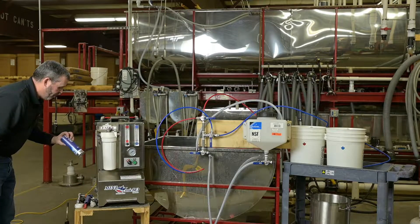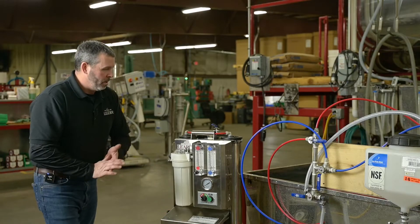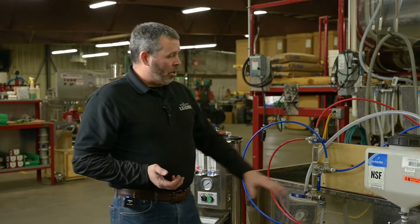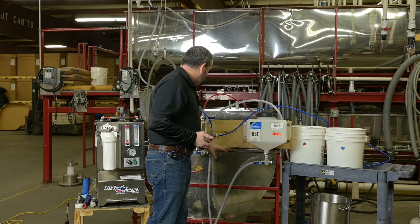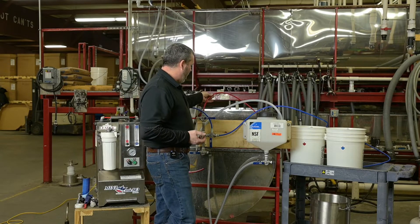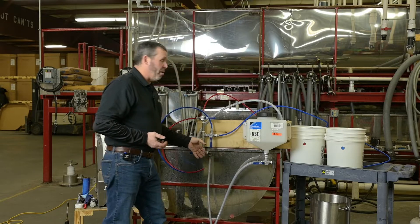Also, some clear food grade grease. When you open your box, you're going to want to make sure the wash tank is there, the valve kit assembly is there, and you should have 12 feet of blue hose, 12 feet of red hose, and 12 feet of braided line.